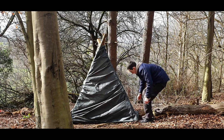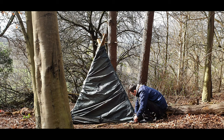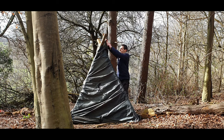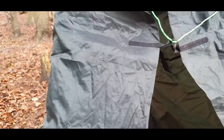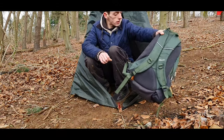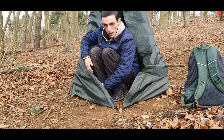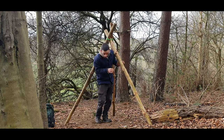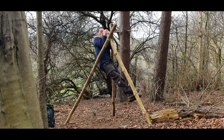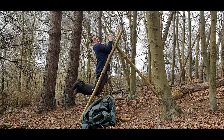It probably looks more like a toilet cubicle than a shelter, but I reckon it would work. Yeah, plenty enough space for one person if needs be. If I was here for the night, you'd probably want to dig these into the ground, just for more peace of mind. I may not be the heaviest person, but that's pretty good to me.